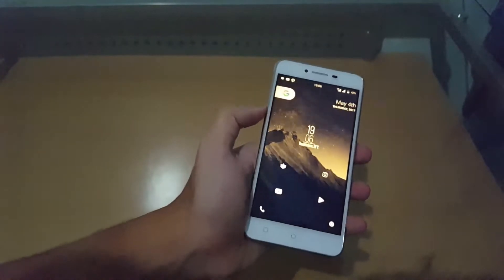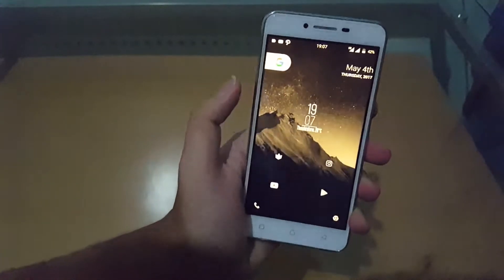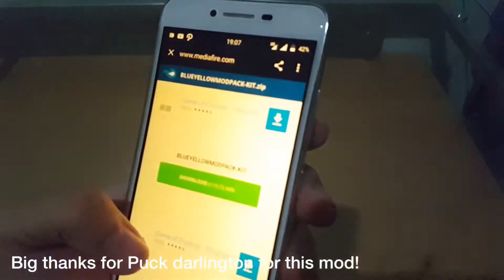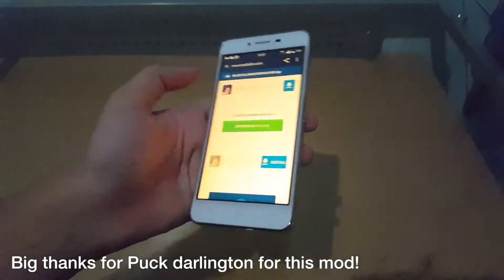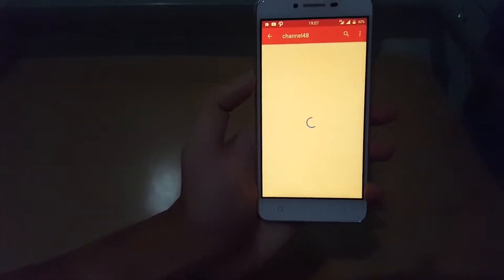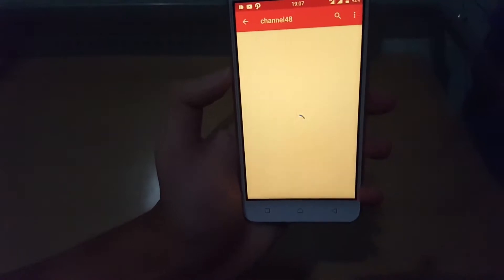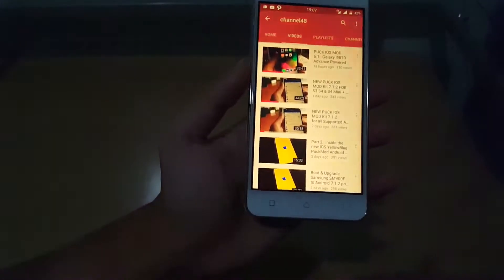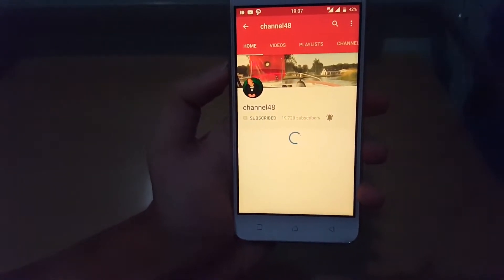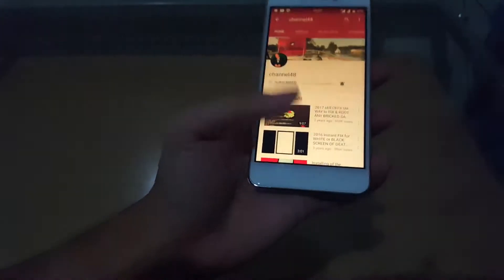This mod is thanks to Mr. Puck Darlington, aka Channel 48. Let me open up the channel for you guys — big shout out to Channel 48 aka Puck Darlington for providing this mod. Go subscribe to him and I will show you guys how to install it.